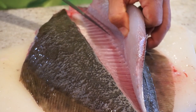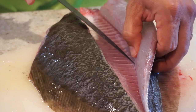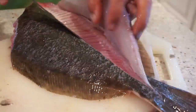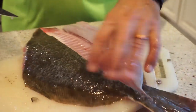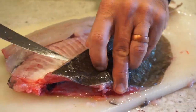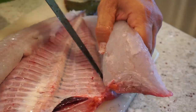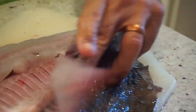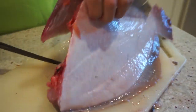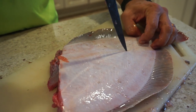You want to trim it all the way to that dorsal fin. Once you get that side done, do the same thing to the other side. The dark side of the flounder always has the thickest meat, but on a flounder this size you still have a lot of meat on that other side. Same thing — cut right along that lateral line.